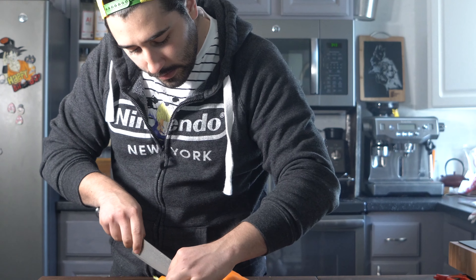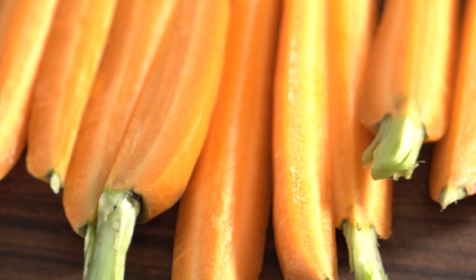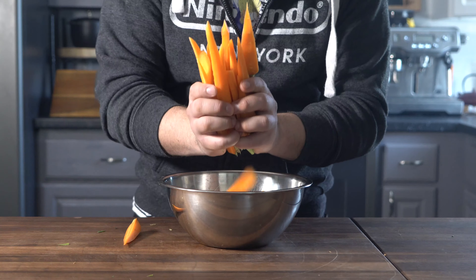I'm going to go ahead and cut them so they're all sort of an equal size. All my carrots are cut equally. I'm going to go ahead and season them up and toss them in the bowl — carrots in.